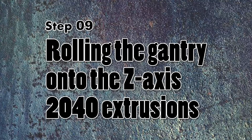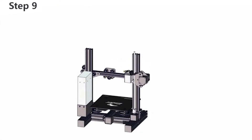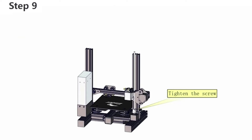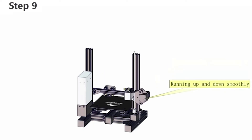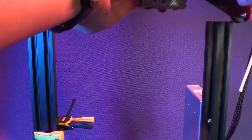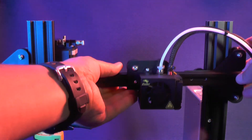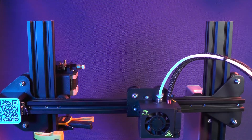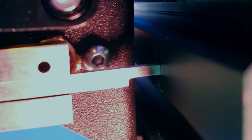On step 9, we will roll in the gantry on top of the two Z-axis 2040 aluminum extrusions. As you can see on the 3D animation, one would think that this step was going to be a breeze — just putting the gantry on top of the aluminum extrusions. But this will be a pretty involving step. We're going to put the fully assembled gantry on top of the two 2040 aluminum extrusions and put a clamp on the side to make sure that the gantry is not going to roll all the way to the bottom.